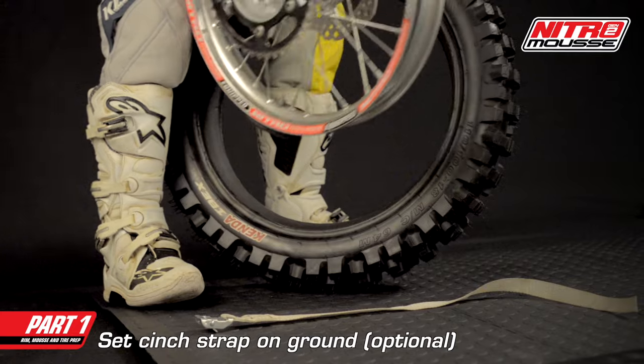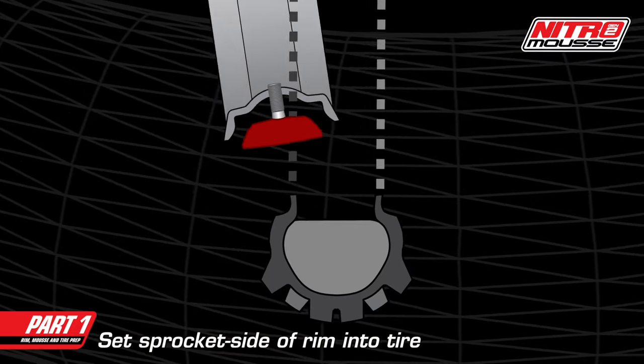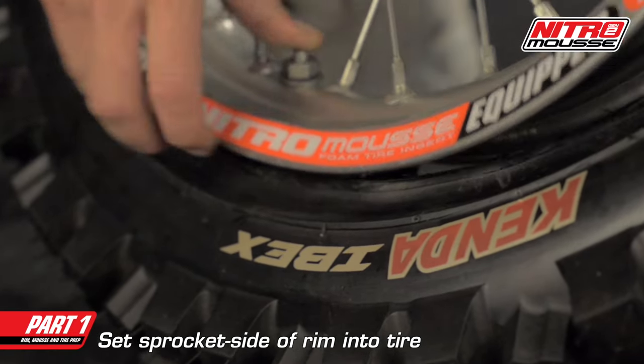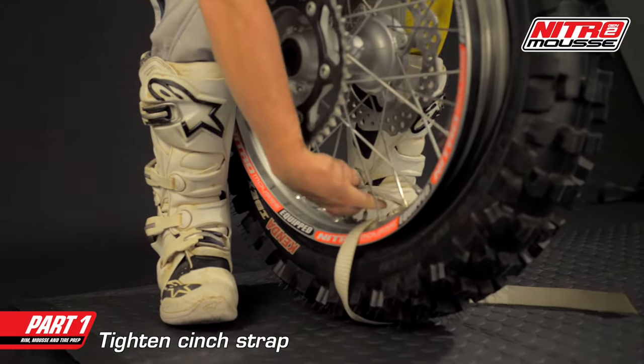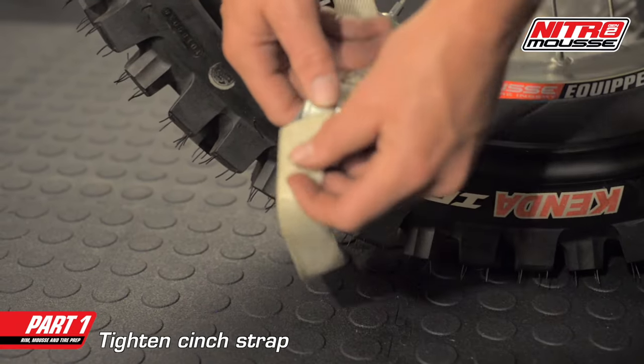A cinch strap can help keep the mousse in place during the first steps of the installation. Lay the cinch strap flat on the ground. It's essential that the bead on the sprocket side of the tire slides in between the rim and the rim lock. Push the rim into the tire with the sprocket side out and the rim lock down. Now loop the cinch strap through the rim and pull it snug, but not too tight.